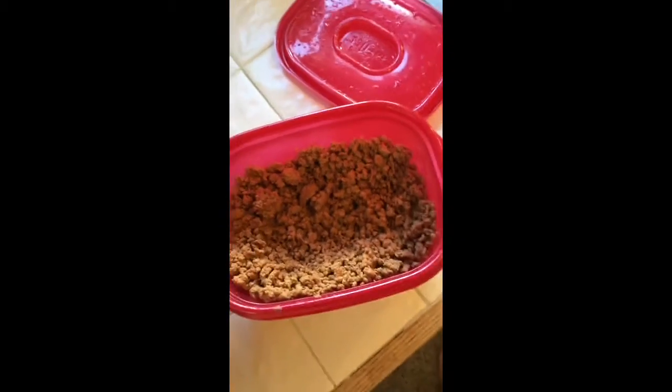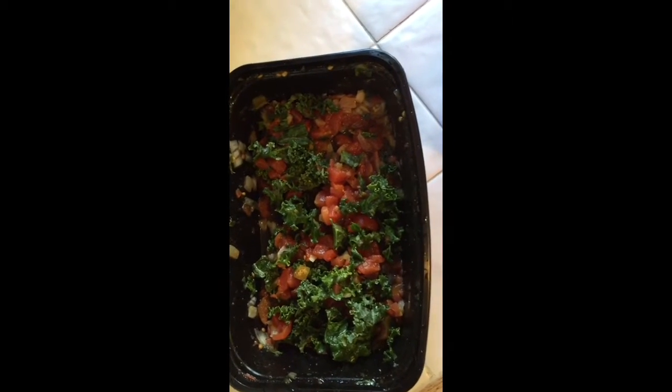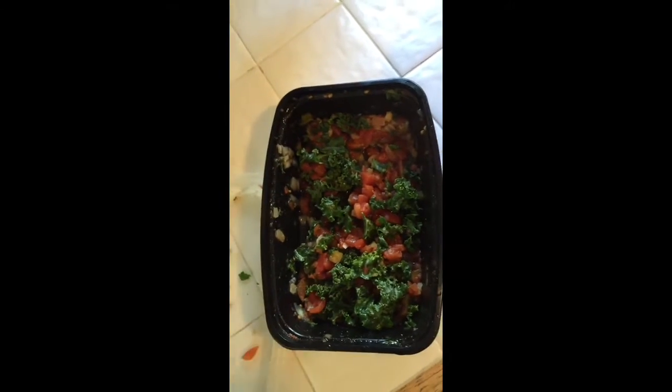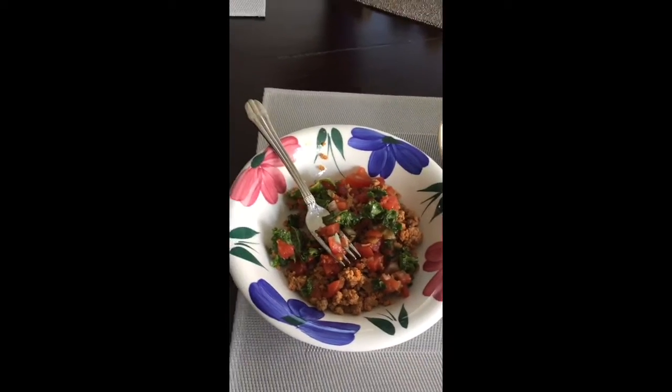I'm going to take some ground turkey that's marinated in taco seasoning. This is a kale mixture with roasted tomatoes. It's got some cilantro, basil, some green chilies in there, and some fresh diced onion. So all I did with the mixture is put it together, and at the end result you have a turkey scramble, if you will.